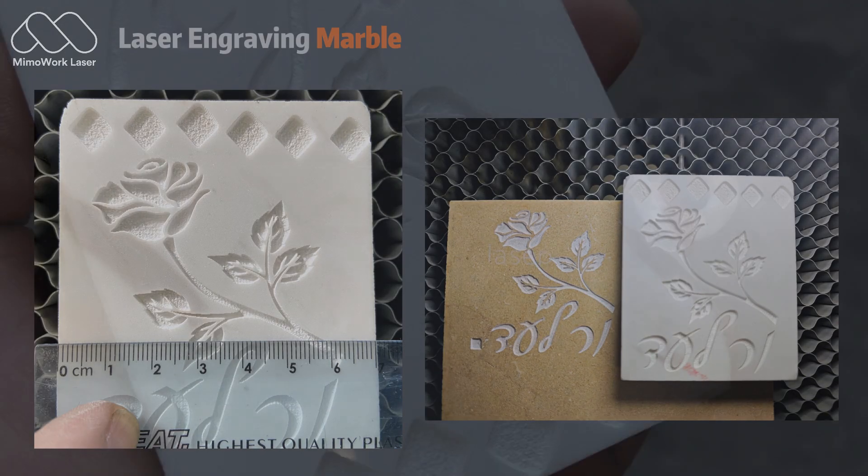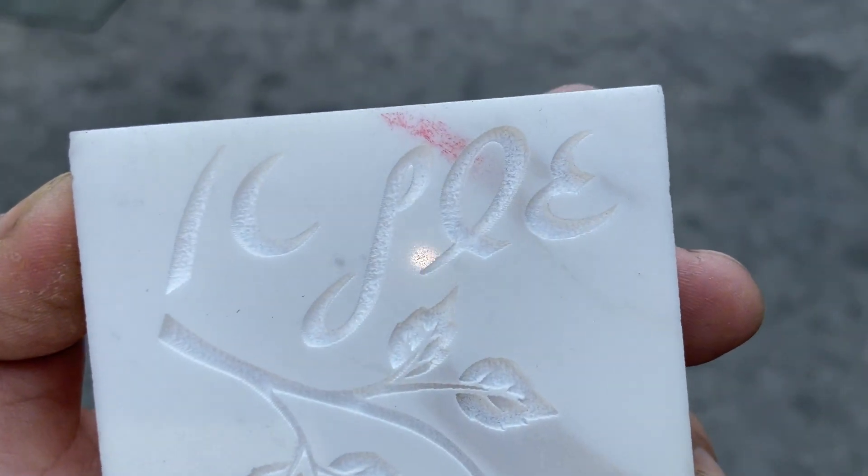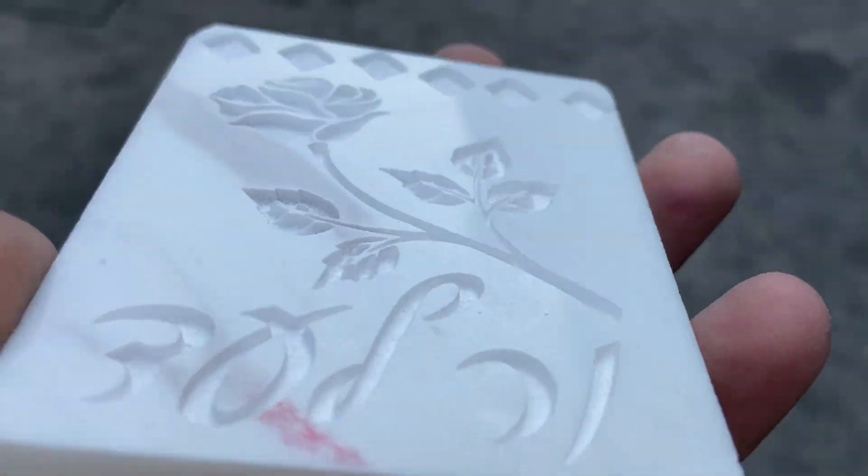Today, we'll guide you through the essential settings for achieving stunning results with laser engraving on marble. By the end, you'll be ready to try it yourself.